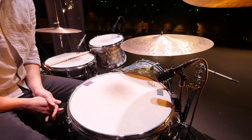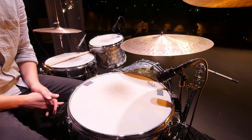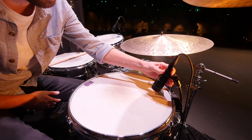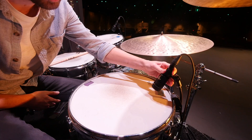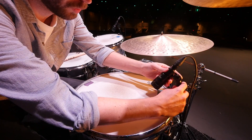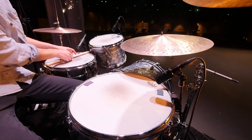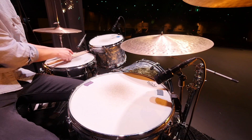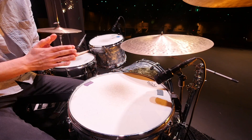The same principle we apply to snare drum applies to toms as well. Instead of thinking straight down on top of the head — that's going to choke your sound and give you a lot of weird resonances — what we want to do is lift it up and aim it towards more of the center. That's going to get you more of that attack from the stick, and it also gives you that true sound over the entire tom.